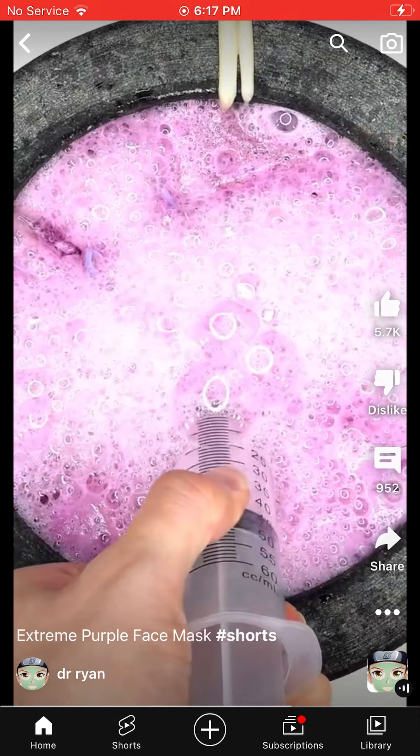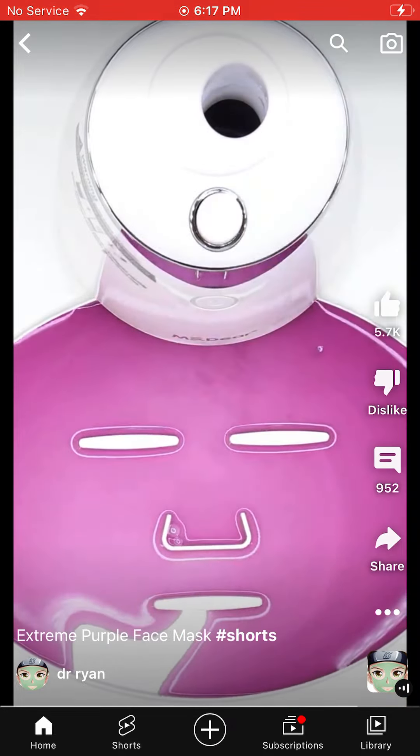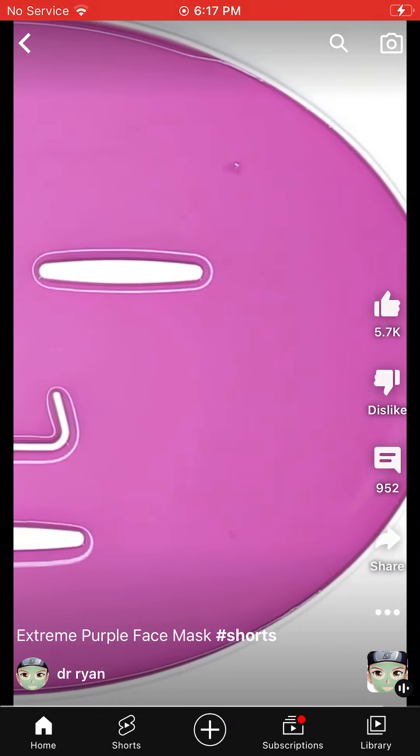Bubbles — suck it up. Inject the purple stuff. Peptide. Turn it on and dispense. Now we just wait a few minutes and I'll be right back to try it on.